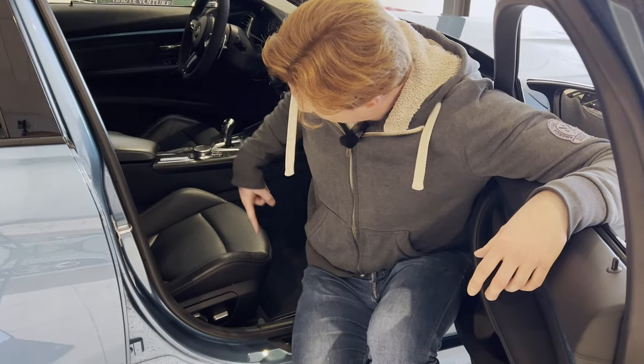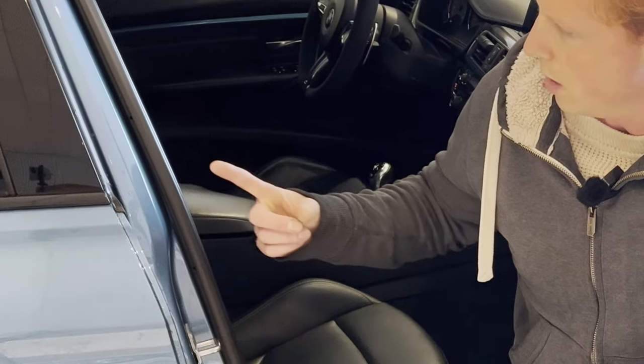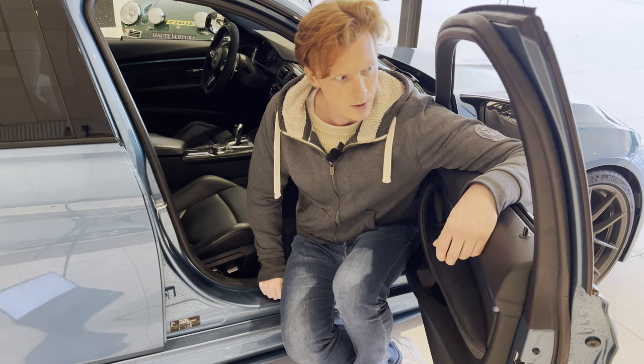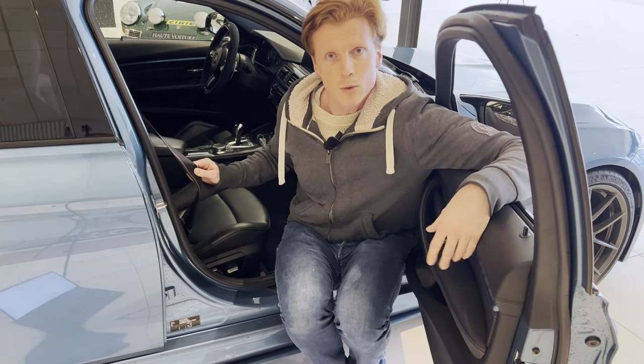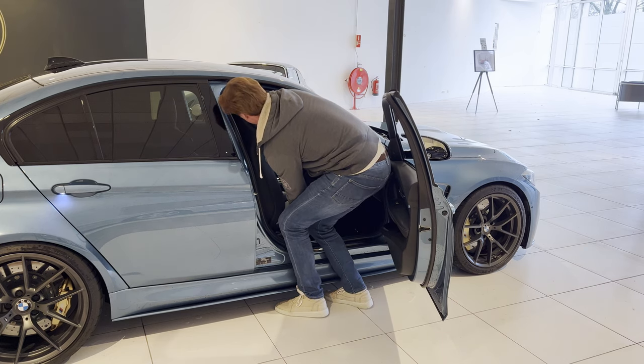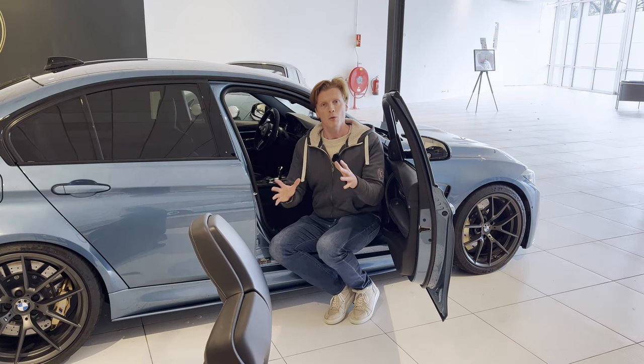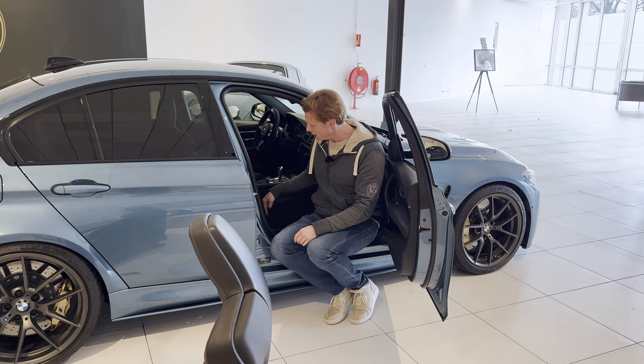Alright, so to get to the subwoofers, we would first need to remove the seats. You would need to remove these two T50 bolts, and then also the two T50 bolts on the other side. Then you would need to disconnect the seat belt and disconnect the harness under the seat. Alright, so now that we've removed the seats, we can get to the subwoofers right here.